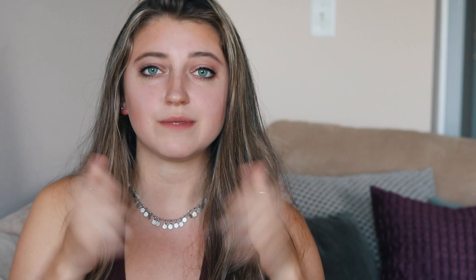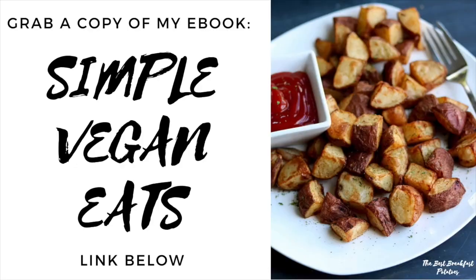I hope you guys enjoyed this video — I had so much fun making it. Let me know if you want more vegan breakfast idea videos below, and give this video a thumbs up if you liked it. Don't forget to subscribe and I will see you next time.